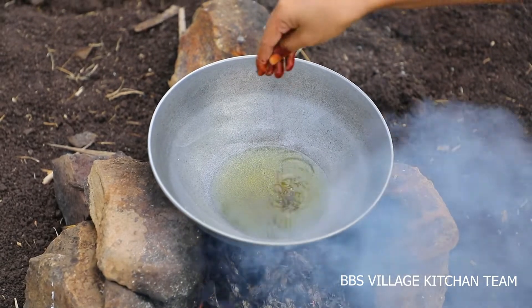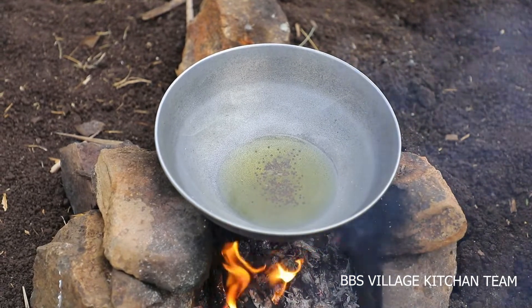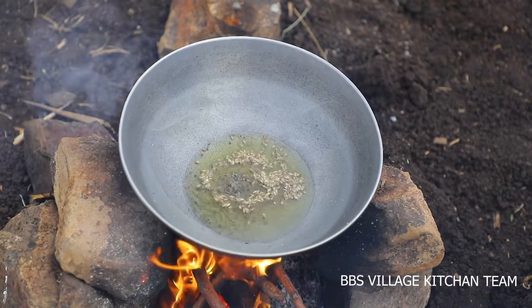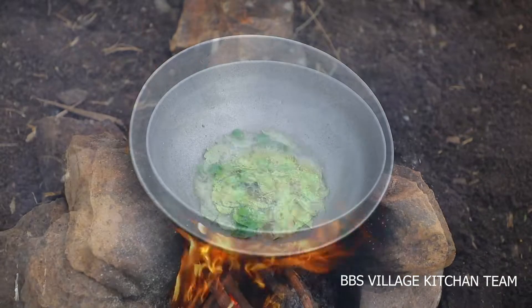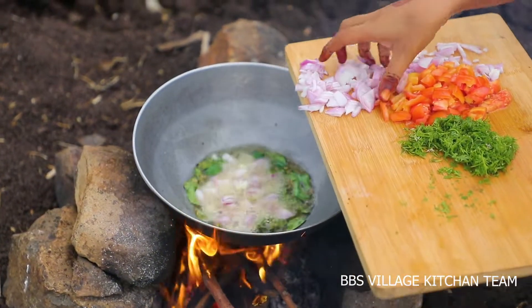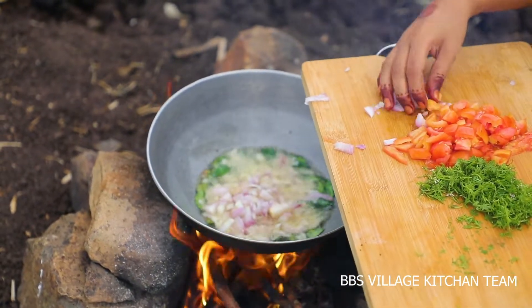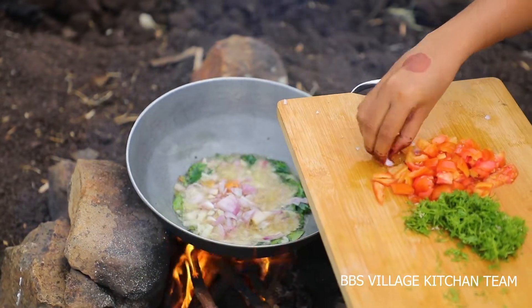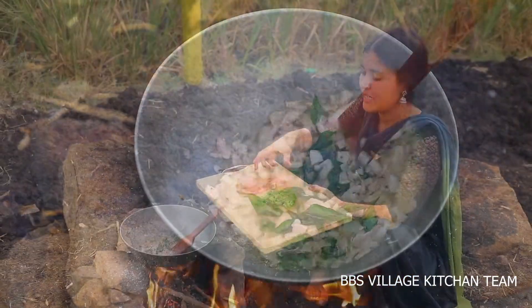I will cook some seeds. A little tomato.